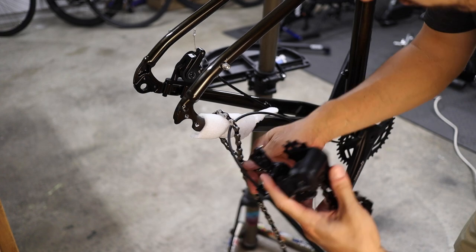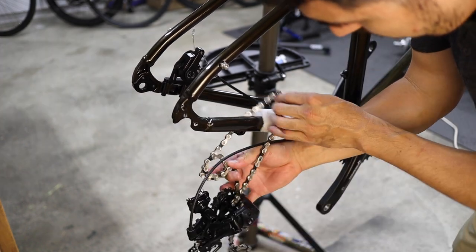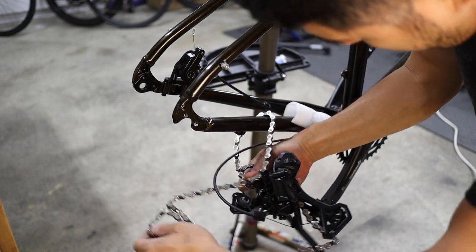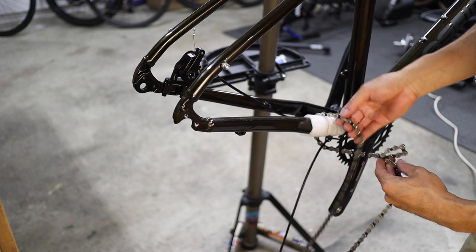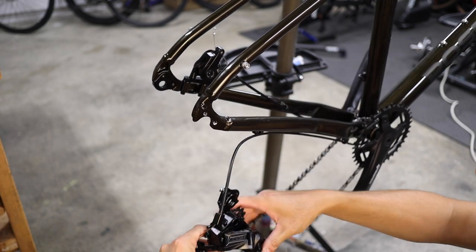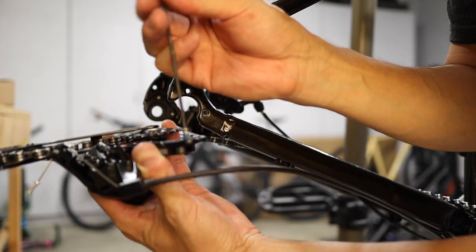The rear derailleur comes detached from the frame in order to prevent bent hangers during shipping. This is great for the consumer, but it does mean that you have to install it yourself. You'll first have to detangle the chain, which will invariably require a little bit of finesse. Resist the urge to pull tightly on it — take your time and sort it out section by section. When you're done, the chain should be one continuous loop and you should be able to feed it over the chainring while you install the derailleur. If you find it too challenging, you can use quicklink pliers to separate the chain and reinstall it after you install the derailleur.